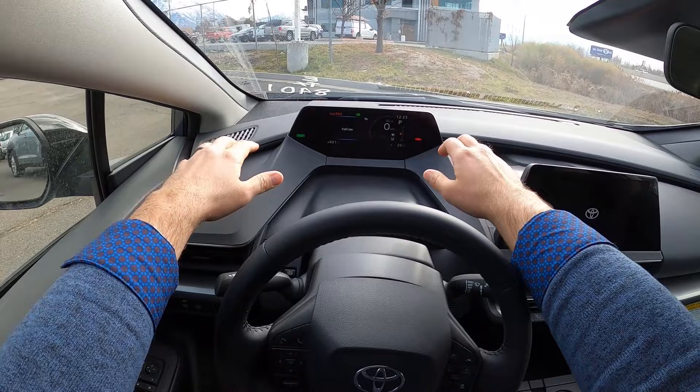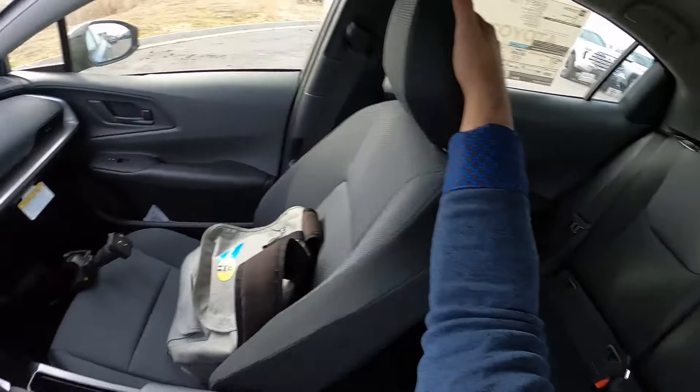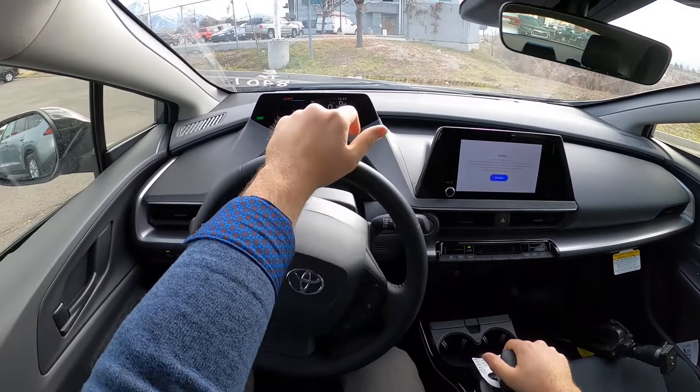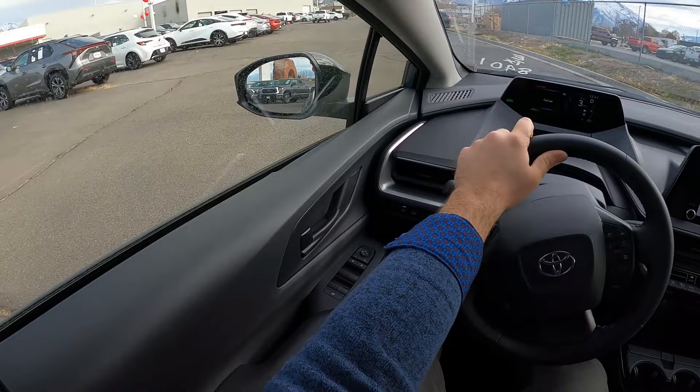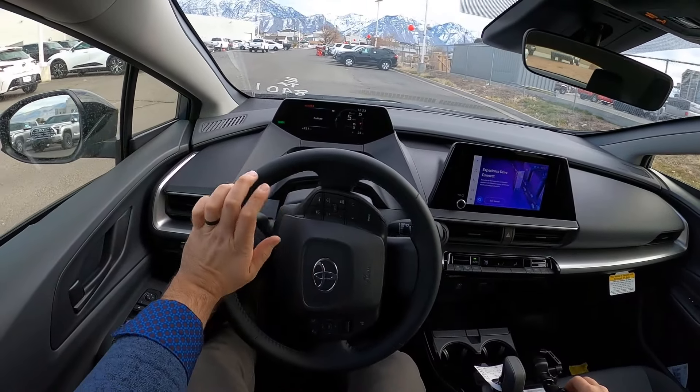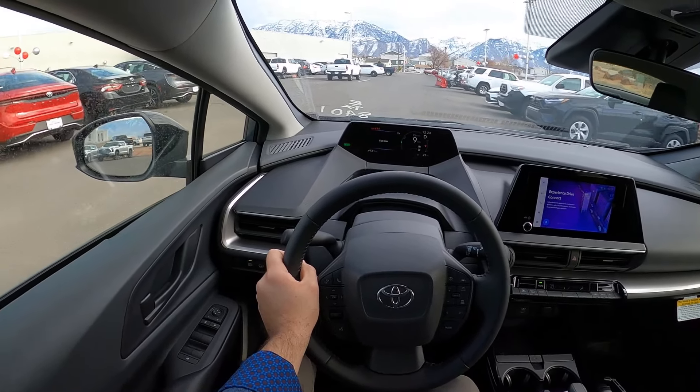Let's talk about visibility before we set off. Here's visibility over the hood, from the sides with blind spot monitoring, and through the rear. Setting off in the base model Prius — this is a really cool car.